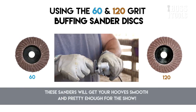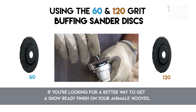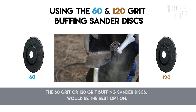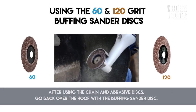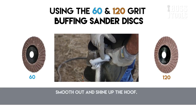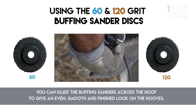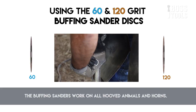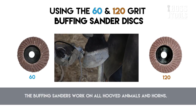The buffing sander discs will get your hooves smooth and pretty for any show. If you're looking for a show-ready finish on your animal's hooves, the 60-grit or 120-grit buffing sander disc would be the best option. After using the chain and abrasive disc, go back over the hoof with the buffing sander disc to smooth out and shine up the hoof. You can glide the buffing sanders across the hoof to give an even, smooth, finished look. These sanders are perfect for show animals and very light jobs, and work on all hoofed animals and horns.